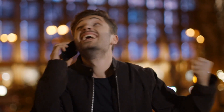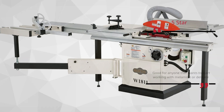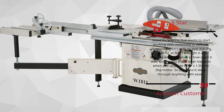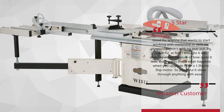Number 3: Solid machine — Amazon Customer, 5-star. Good for anyone that wants to start working with melamine or delicate plywood veneers with no tear-out. It's powerful — at first I thought it was underpowered because of how quiet it was. But I guess that's what happens when you upgrade from a 1.5 horsepower to 5 horsepower motor. So powerful it slices through anything with ease.